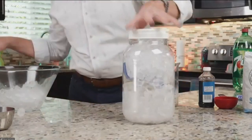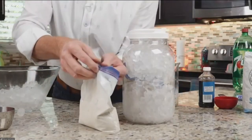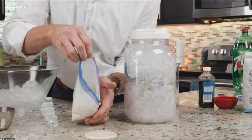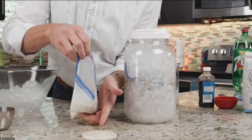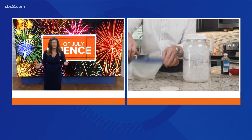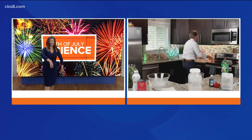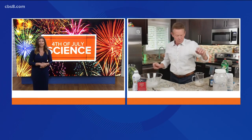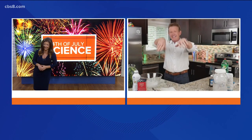What you're doing is robbing the heat energy from that milk mixture and freezing it. After some time, pop it open, wash it off, and look at the beautiful ice cream inside — it's like a shake! You don't even need a blender. And when you're in somebody else's kitchen, remember: don't try this at home, try it at a friend's home.